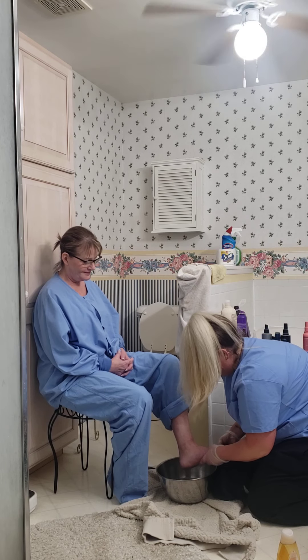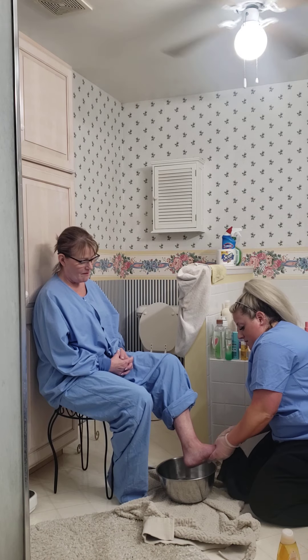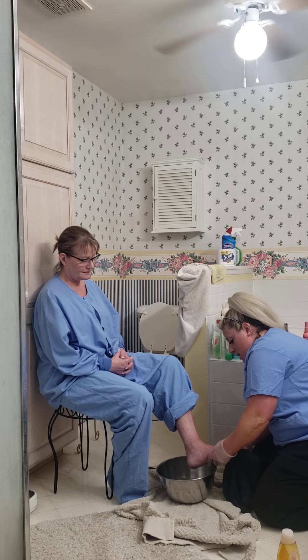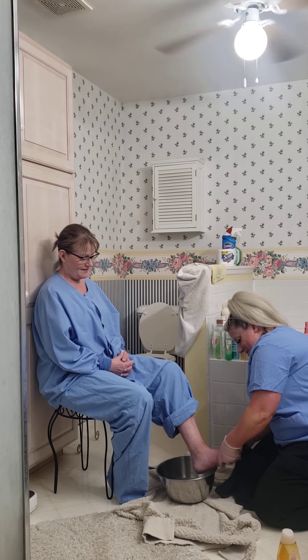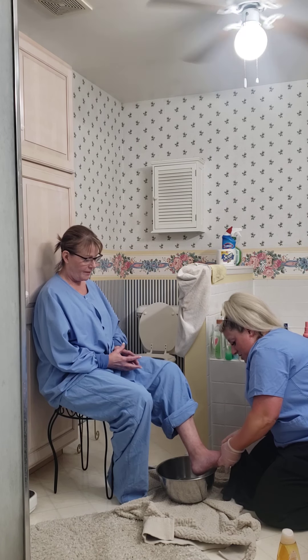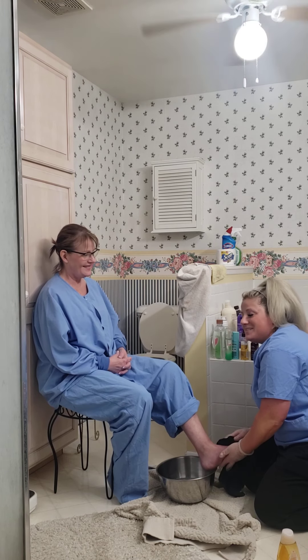You want to get a nice wash in between each toe. And if your patient is missing nail polish on one toe, you could help them by painting it.